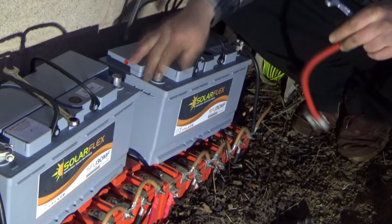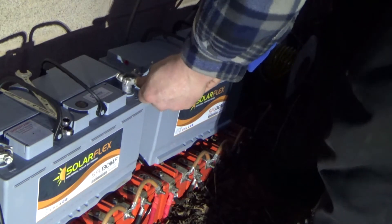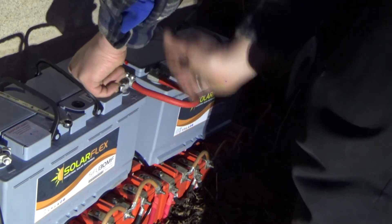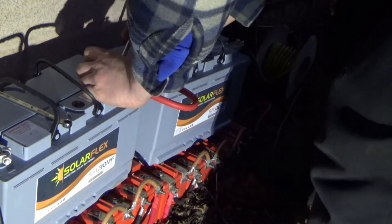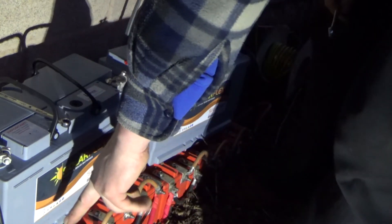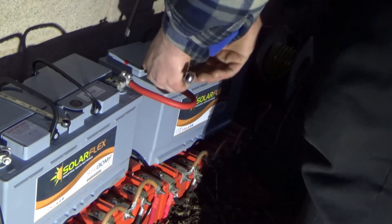The last part of the connection is to connect these two together — which is simple. One goes there, one there, and one there. That one doesn't fit quite as well as I'd like but it's a connection nonetheless. What this will be doing now is probably dragging power from the bottom pack and putting it into these two to balance the packs, which is a bit of a pain but important.